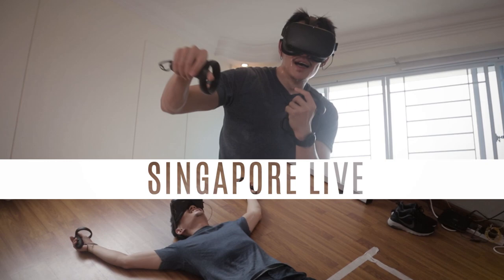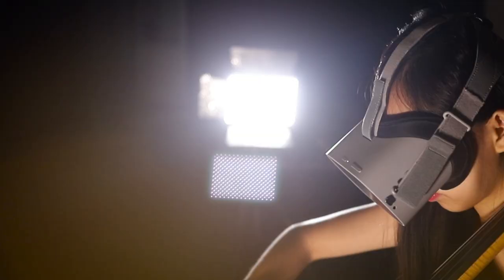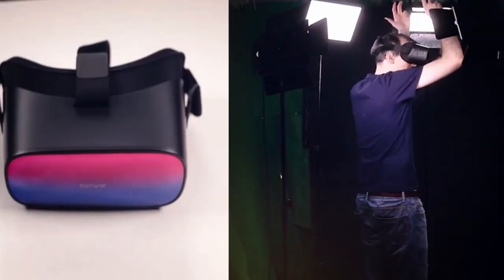Hi guys, welcome to VR Essentials. We're live from Singapore where you can get your weekly dose of VR educational entertainment. In today's video, we're going to talk about what it's like to use Bluetooth headphones instead of the HP Reverb G2 speakers.